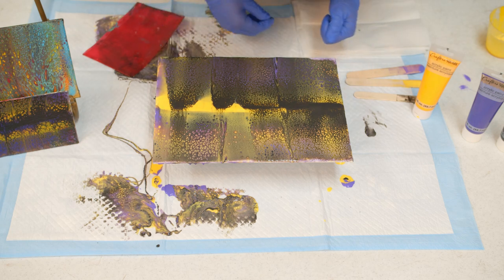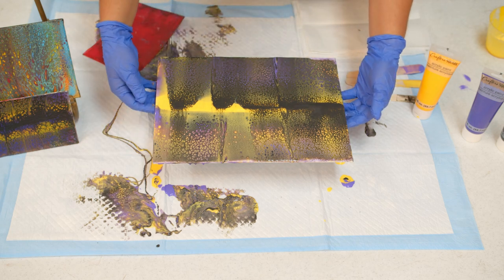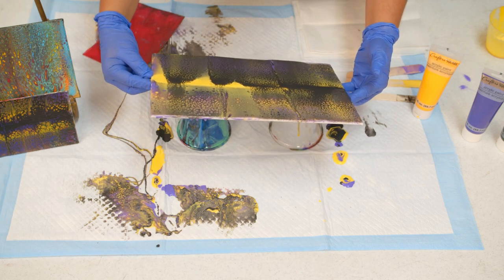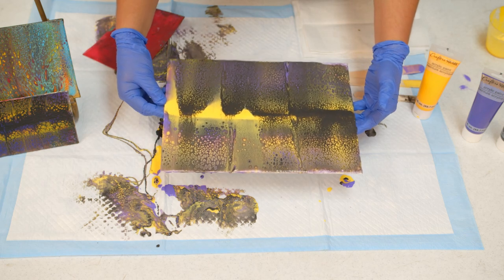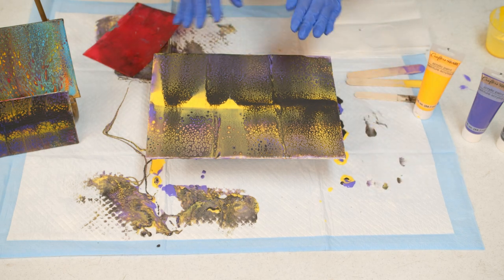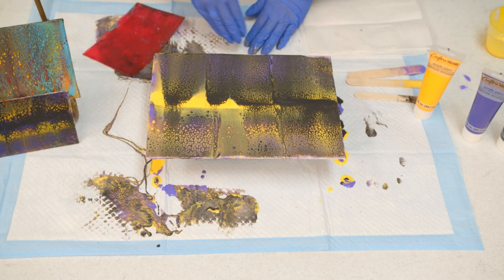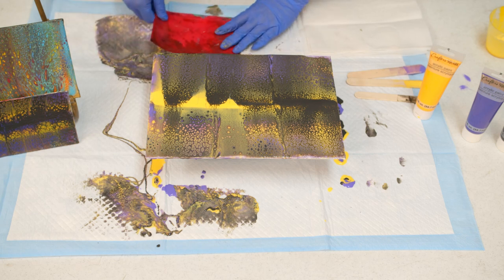If you end up liking how it comes out, you can leave it like that. If you see edges that aren't covered, you can take it and start to move it around — but it's to your liking. I think I'm going to just leave this. I like how the cells are forming, so I'm going to let it dry. The drying time will probably be about 24 to 48 hours, depending on the size of canvas. This canvas isn't as big, so it'll probably be dry within 24 hours.